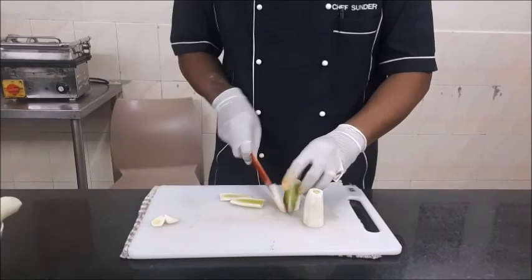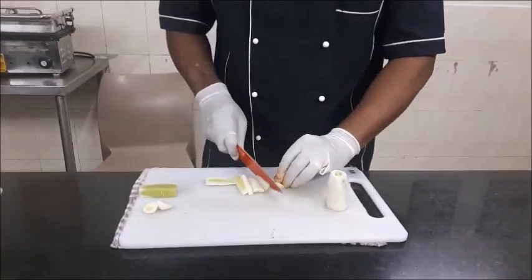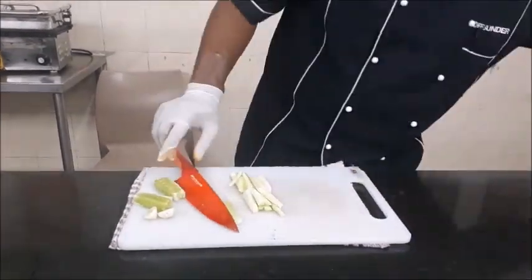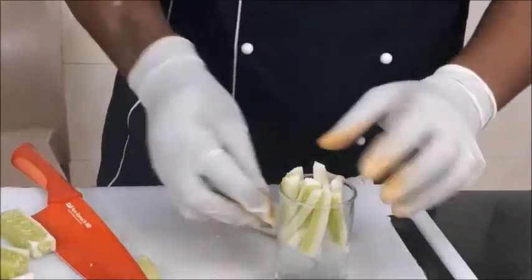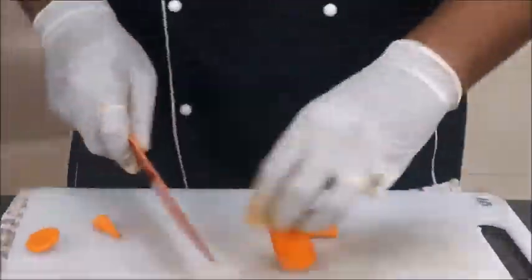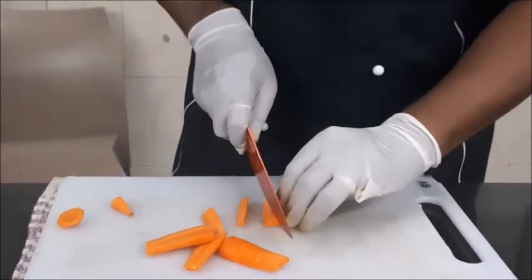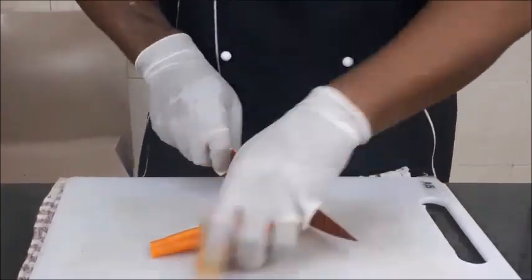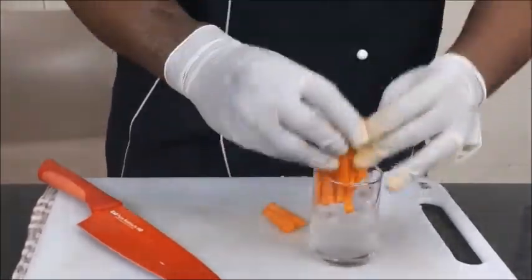I start with the cucumber, which we are going to cut into sticks. Not juliennes — juliennes become very thin — they should be slightly thicker. Once cut into sticks, I am using a glass of ice in which I am going to place these sticks. The next vegetable is the carrots, also cut into sticks, and again placed in a glass filled with ice.